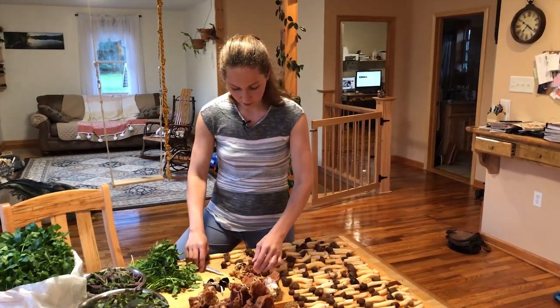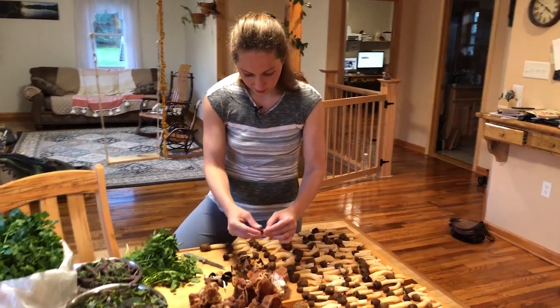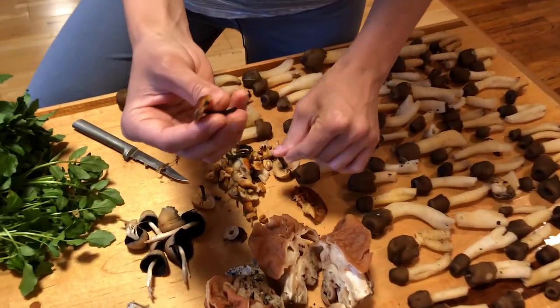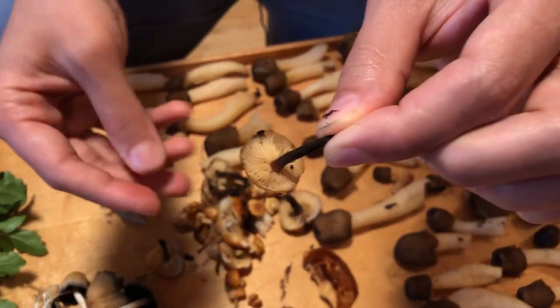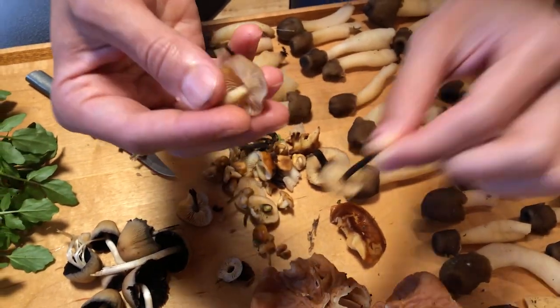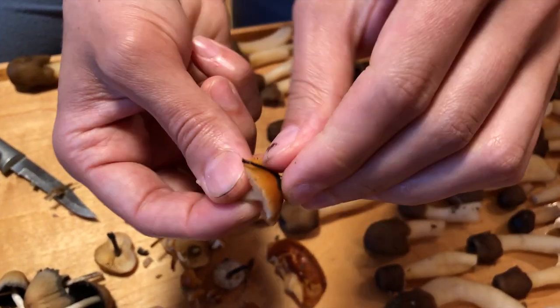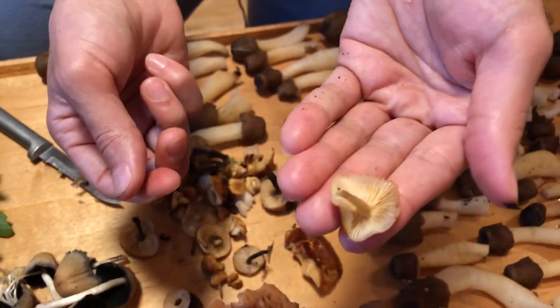We also found a little bit of velvet stock mushrooms. These little guys are also tasty. These are getting a little bit old because you can see the stem is getting black, but they're still edible. This is prime condition. The cap is a little sticky and they're a gilled mushroom.